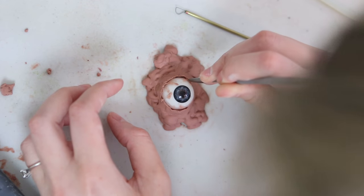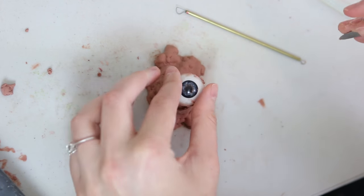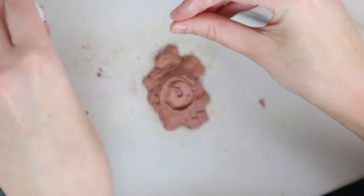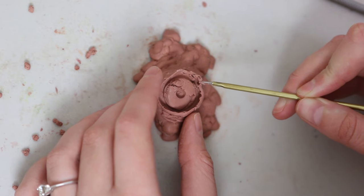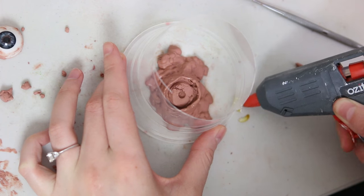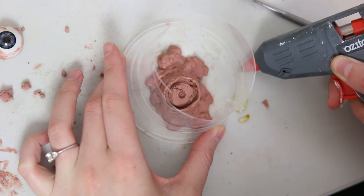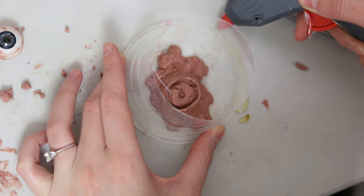Now to make the mould I need to remove the eye, so I carefully go around the edge with a sharp sculpting tool and pop that eyeball out, then I repair the edge a little bit with a sculpting tool. Then I put a large cup that I've cut in half over the sculpt to be the walls while I pour in my silicone. I'm using a hot glue gun to glue all the way around this so that the silicone doesn't seep out the bottom.